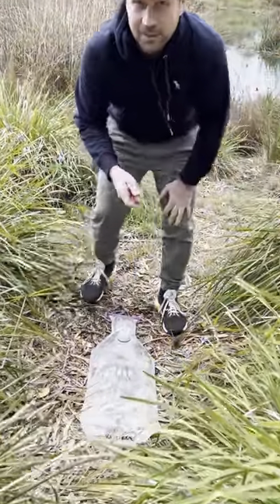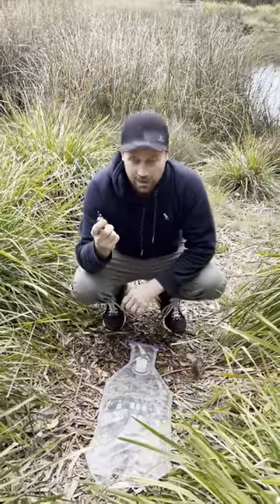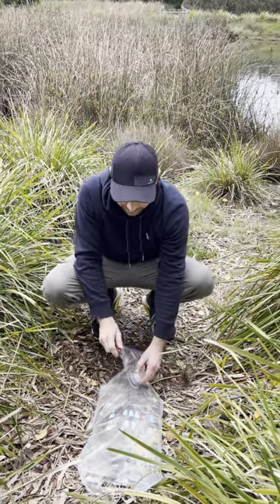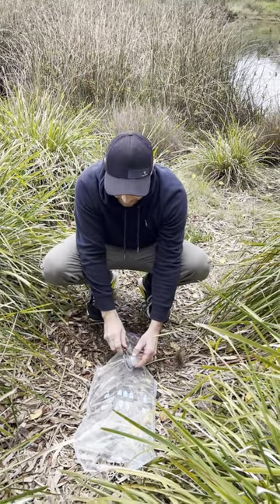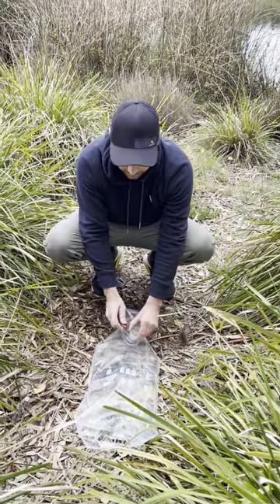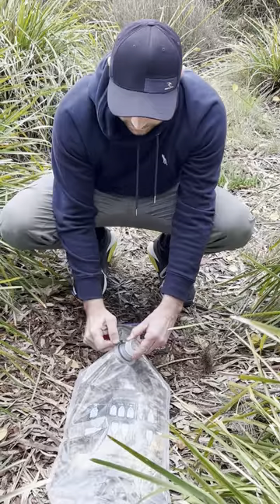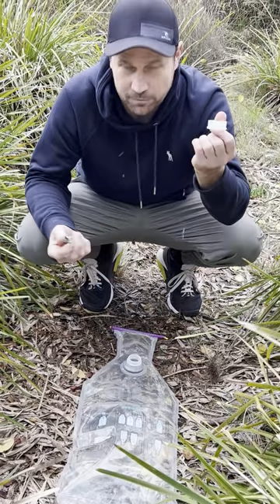We lay it on the ground and all you need is a pocket knife or a key or anything like that to lever this tap off. Down here if you look there's a hard plastic piece and a soft plastic piece. You want to lever the soft plastic piece off the hard plastic piece just like that and it comes off. Easy as that.